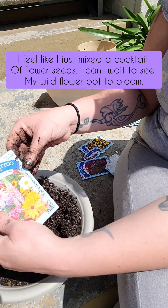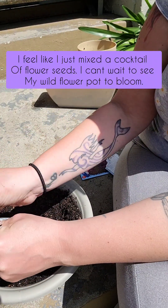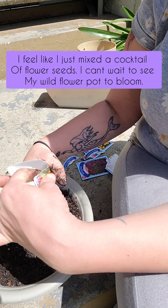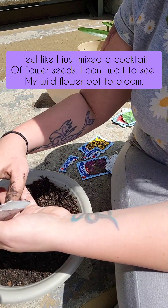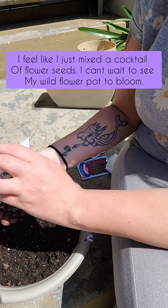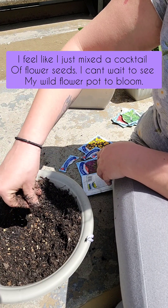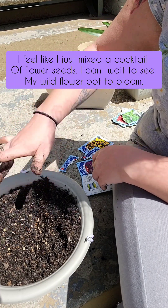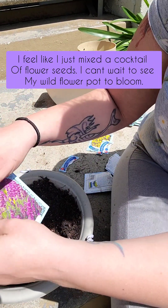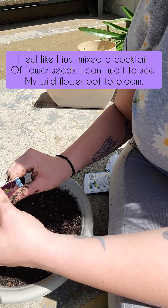Now we're going to do the other mix — the garden or the cottage mix, I can't read. All right. Now some lavender. This I'm excited about. I've tried to grow lavender last year and it did not work. Don't know why it didn't work. This time I hope it does work.